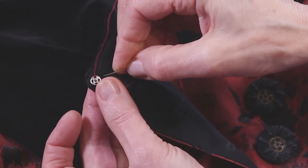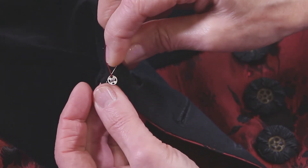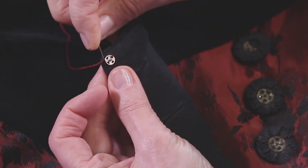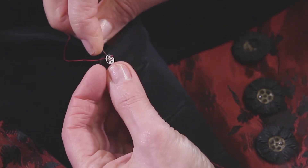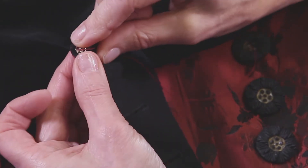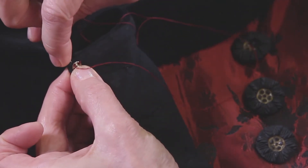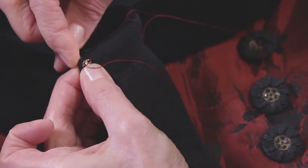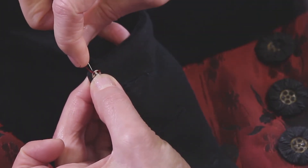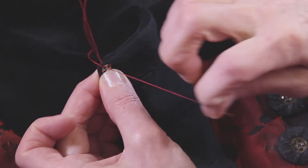What I'm catching is just this fabric. I don't need to go all the way through to the fashion side of the fabric, and then I'm going to take a little stitch over and come through here. Now if the snap was going to have a whole lot of tension, I would probably want to make sure that I went through into the public side of the garment at least once or twice.